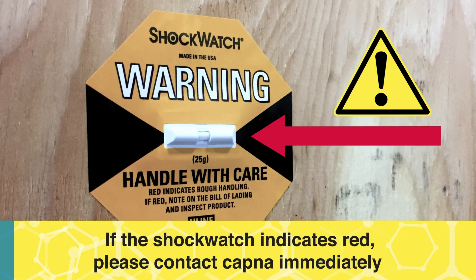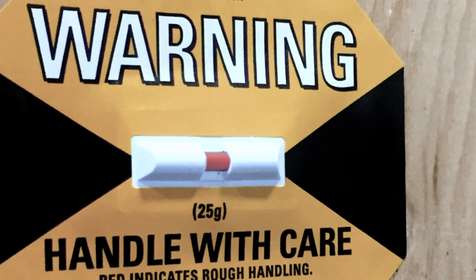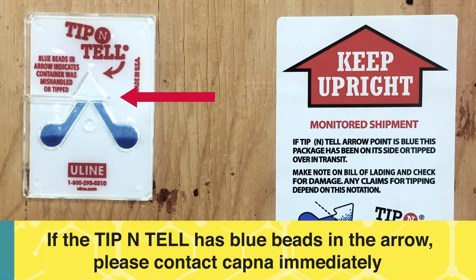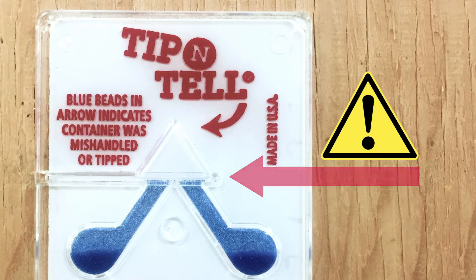As soon as you receive your crate, inspect the crate, check the shock watch and the tip and tell. If the shock watch indicates red, please contact KAPNA immediately. If the tip and tell has blue beads in the arrow, please contact KAPNA immediately.